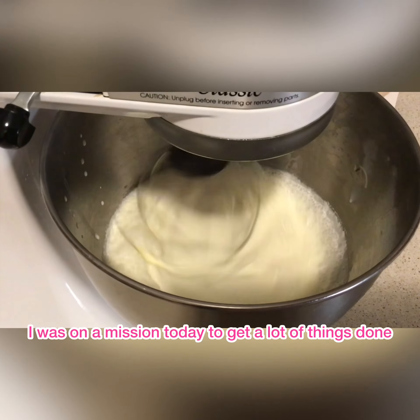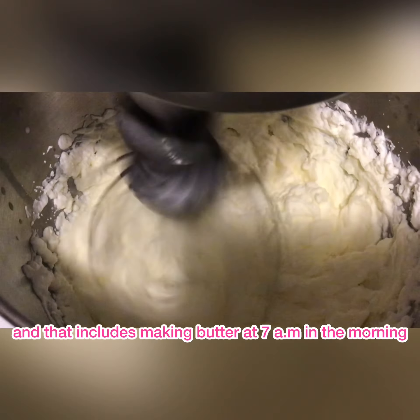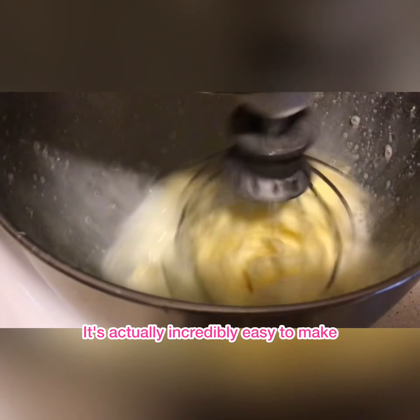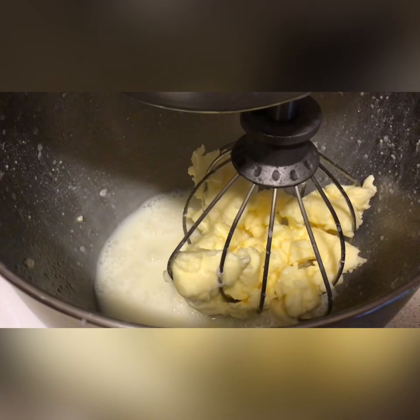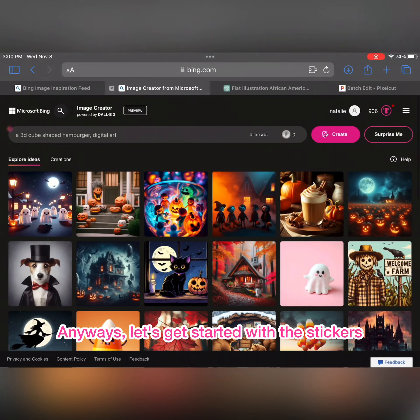I was on a mission today to get a lot of things done, and that includes making butter at 7 a.m. in the morning. It's so easy to make — have you made butter before? It's actually incredibly easy and you can make so many flavors. Look at that! Now we're gonna make pancakes too. Anyways, let's get started.